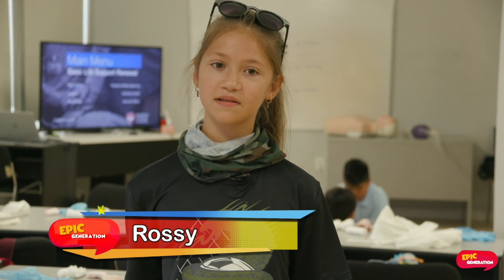Hey guys, I'm Rossi. Welcome to Gen Learners. Today we'll be learning about how to apply bandages for head injuries, how to make a sling for a broken arm, and also how to put on gloves for protection and take them off.